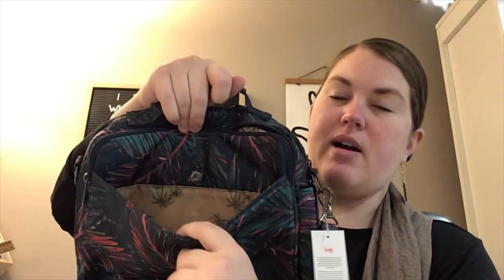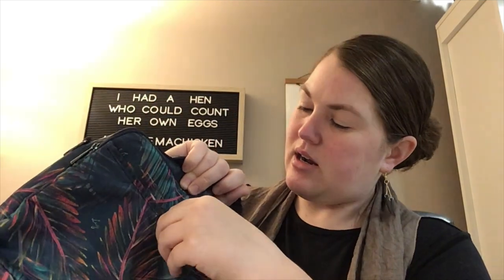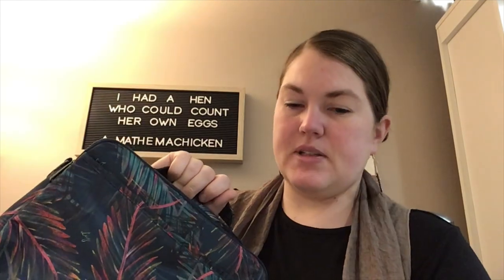This back pocket just has a little magnet button closure. I was wondering why it wouldn't close — there's a little stick thing there keeping it open.